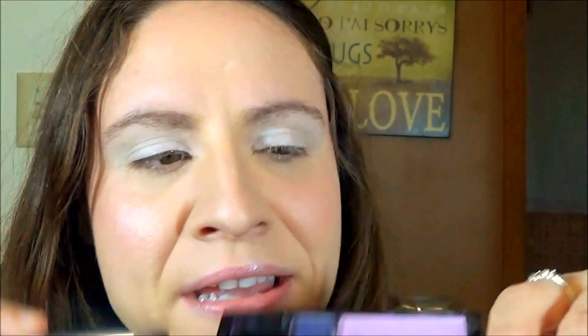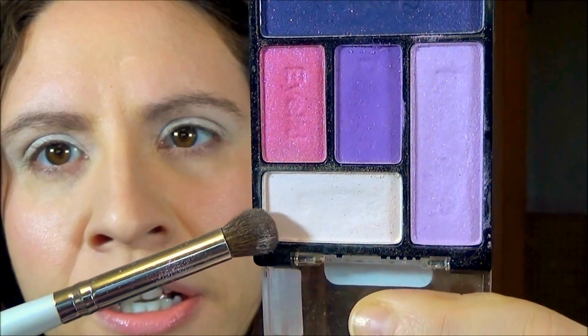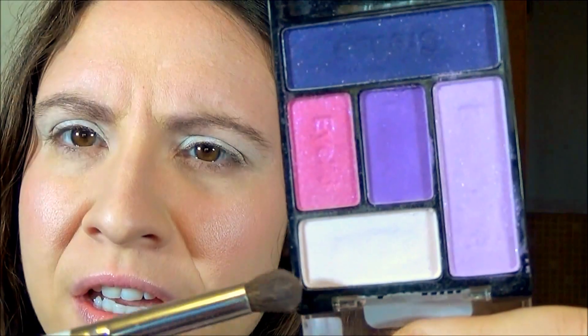To set that base, I'm going to use this beige color that was labeled 'Base' in this palette.